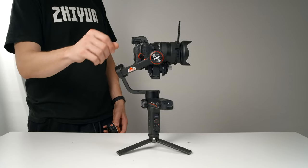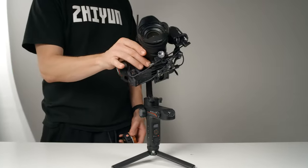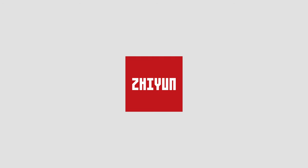Hey guys, I'm Brett. In this video we're gonna go through the ins and outs of getting your Weeble S set up and ready to use with your camera. Special thanks to Xeon for sponsoring this video.